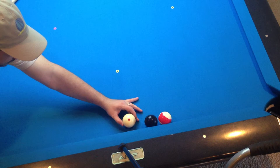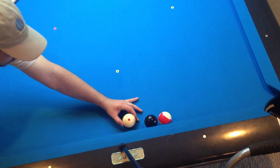Shoot it one more time and get in real close. Short bridge, push through it.